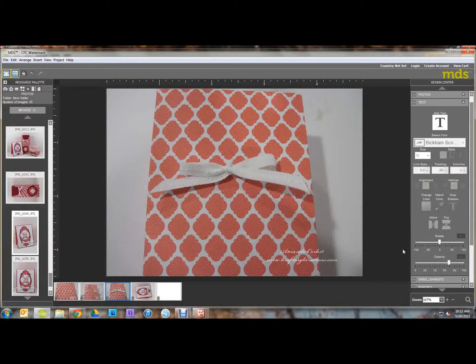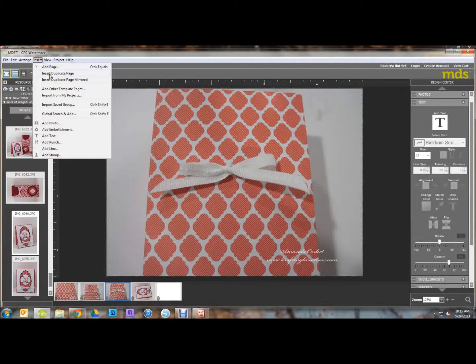Then same principle as before: insert a duplicate page, delete the big photo in the background, add your new photo, and export it. And that's how you create a watermark using My Digital Studio.